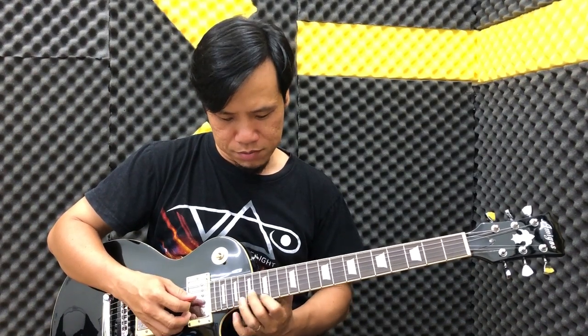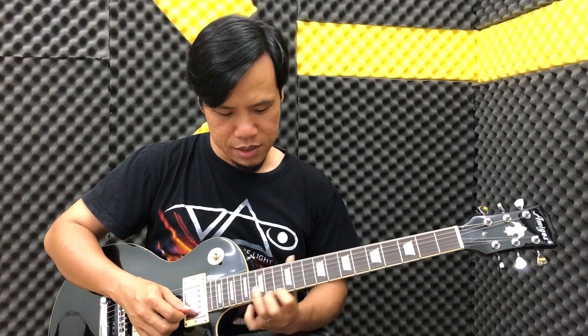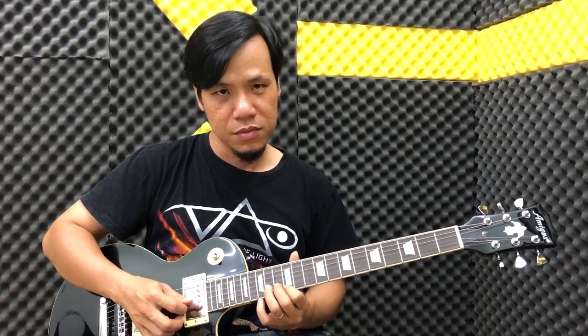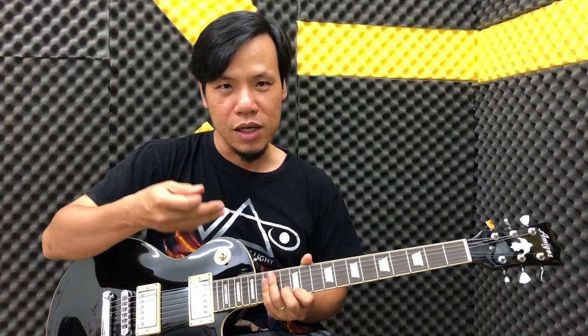Tức là các cặp ngăn: 17-18, rồi 15-17, rồi 13-15, rồi 12-13. Thì xen kẽ đầu của những cặp đánh dây buông là dây rê nha các bạn.